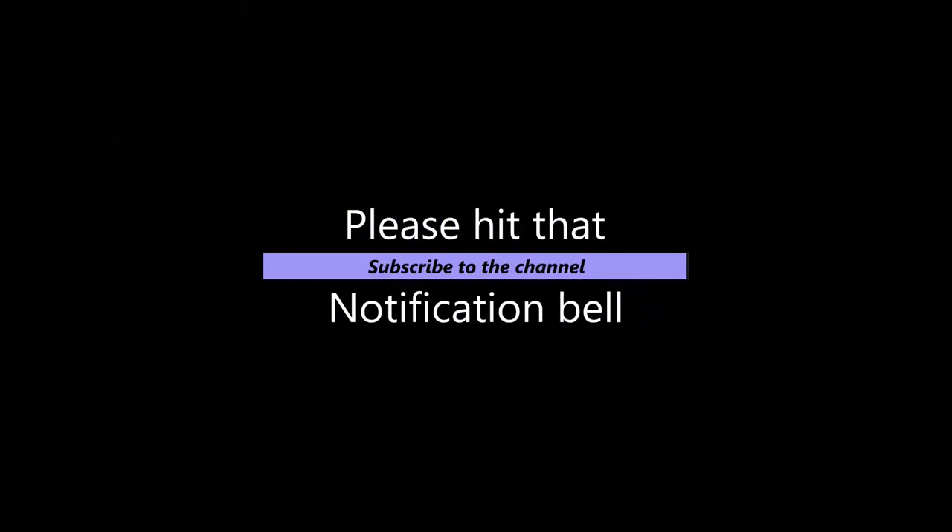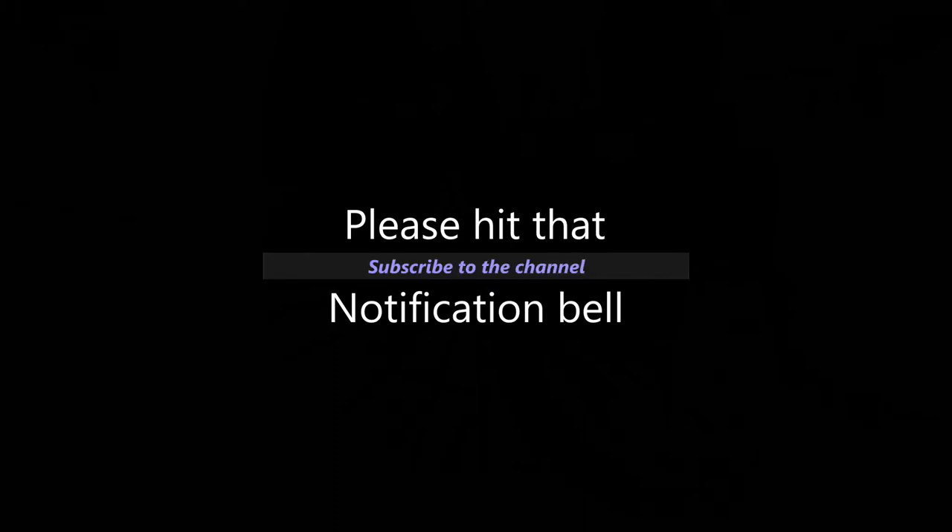If you're new to the channel, please subscribe and don't forget to hit that notification bell so you're alerted whenever new content is uploaded.